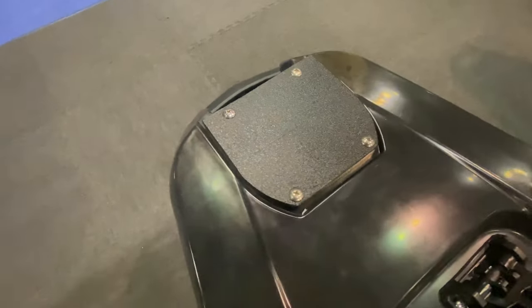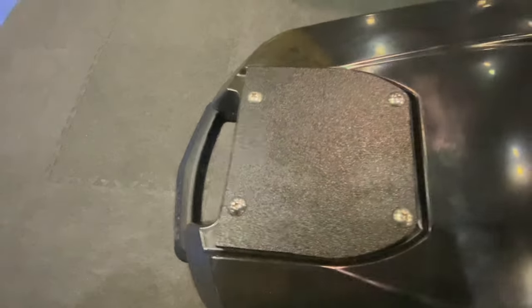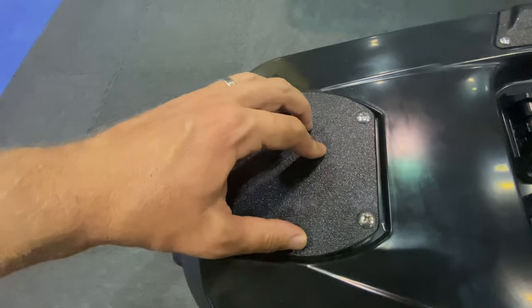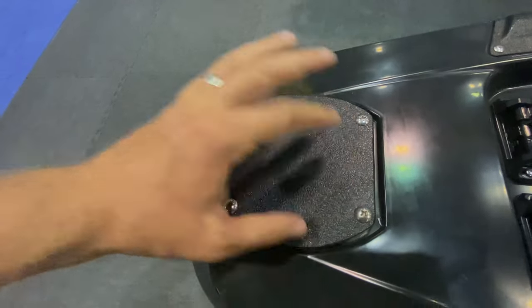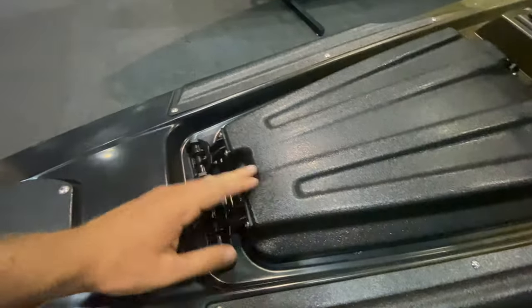The bolts you see right here are threaded into molded-in inserts, so there are no holes drilled all the way through. That makes this a replaceable plate. Coming here, we have the hatch.